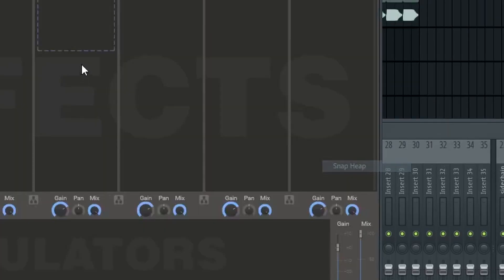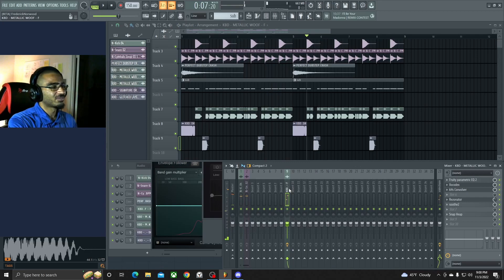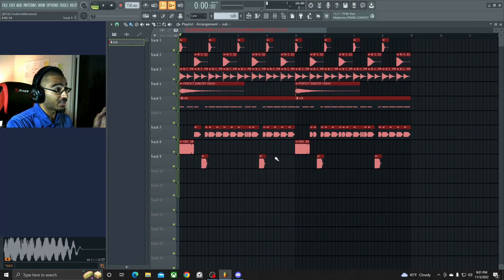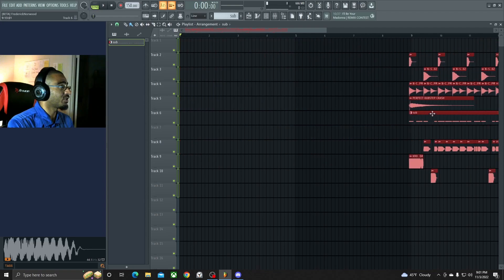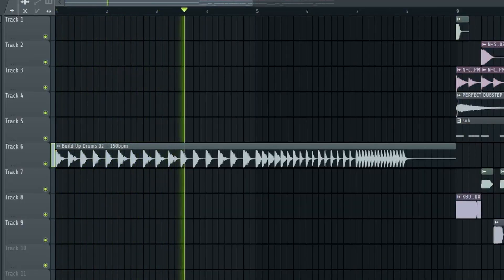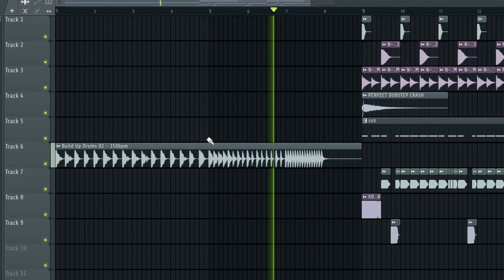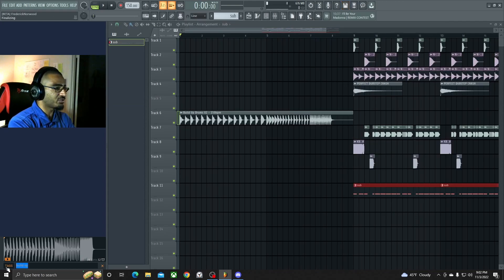Now we're gonna put a Snap Heap on here to fill up the sound. Dope! Let's get the build up going for a minute, then go ahead and make a full 16 after that. Get that one famous riser I always use. Doesn't have to be always perfect — get that famous riser.